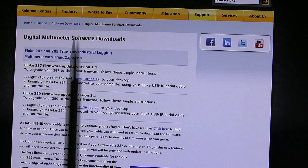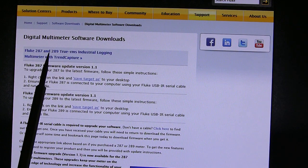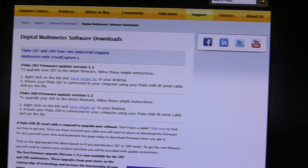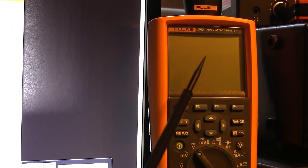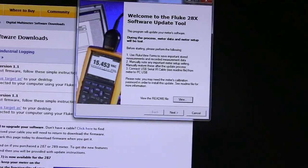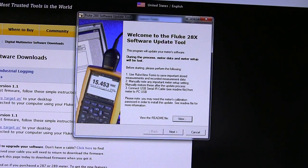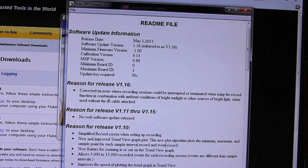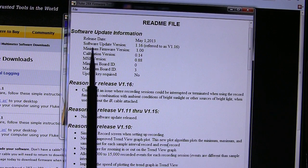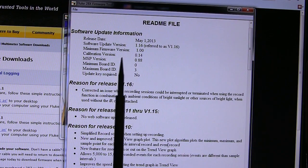Here we are in my study where I've got my computer. I've literally just gone to the Fluke website to the firmware download for the Fluke 287/289 - the current public version is 1.1, which is what's installed on my meter. I've got the USB cable attached ready to do the update. Here is the software which Fluke sent me last night. The date today is the 7th of May 2013. There's a readme file which shows the date of release as the 1st of May 2013 - it's not on their public website yet. The update version is noted as v1.16.